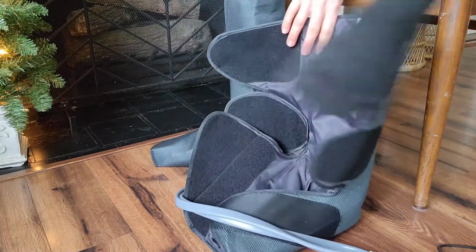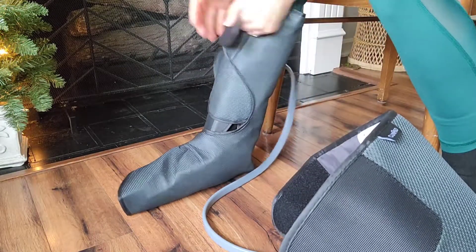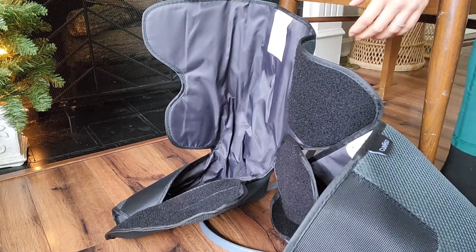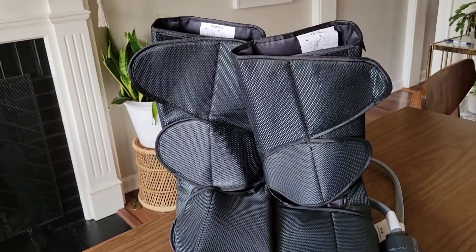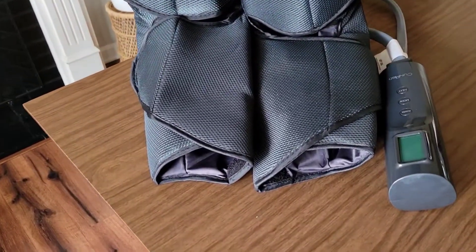I've used a leg massager unit machine before and it kind of hit some points and not others, so I got rid of it. This is going to be really nice because it makes sure the massage gets everywhere you need it. Also, the great thing is it comes in a gift box, so if you want to gift it to your parents, grandparents, or anyone who works out a lot, it's already packaged up and ready to go. Whether it's for you or for family, this is going to be a great choice.